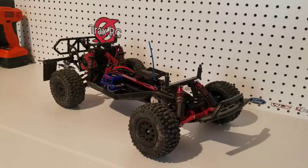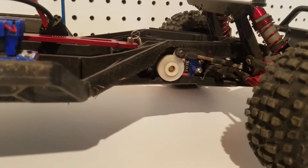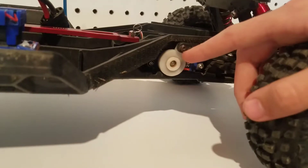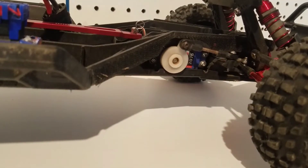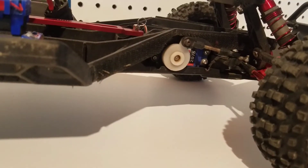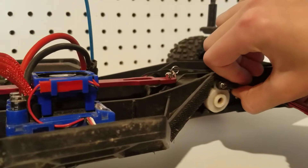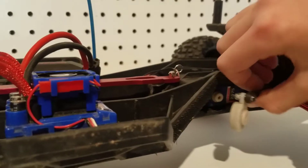So I'm going to bring you guys closer and show you how to do it. The first step is to remove the screw that holds on the servo saver or servo horn if it has it on your specific model. The second step is to pull off the servo saver or horn — just like that.